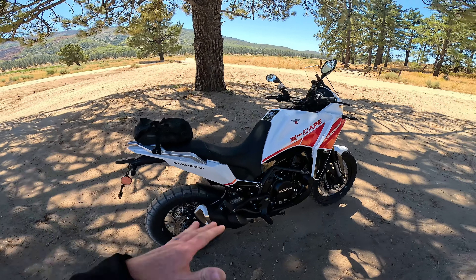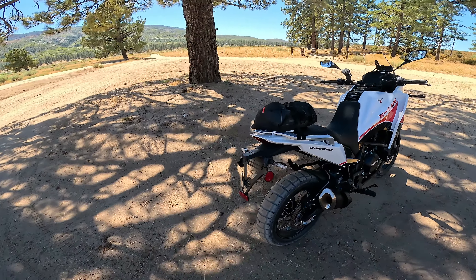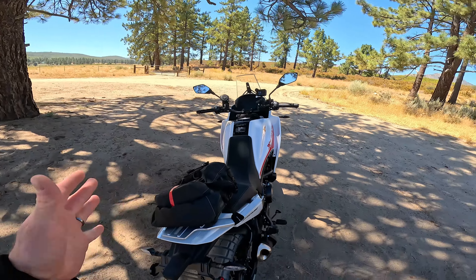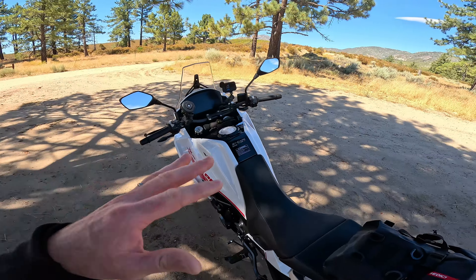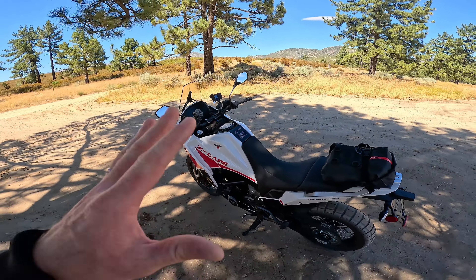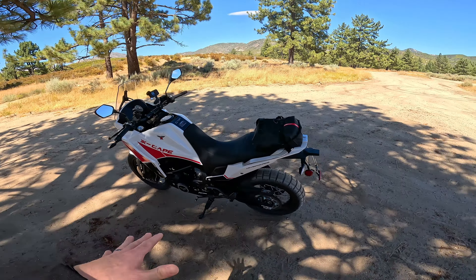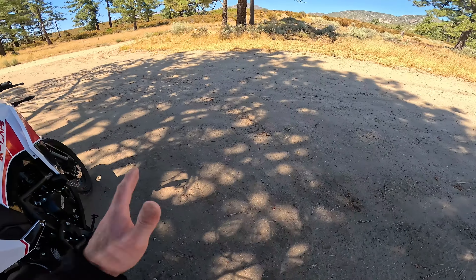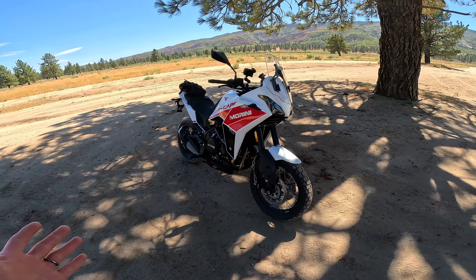Here she is. I apologize — it's a little bit windy today. It's kind of weird to be windy at this time of year, but it is. We're going to do our best; the lighting's not perfect, but that's what we have to work with. This is the XCAPE 649 by Moto Marini. It's a newer bike, especially here in the USA — in other countries it's been out a bit longer, but this brand is just getting started and established here.